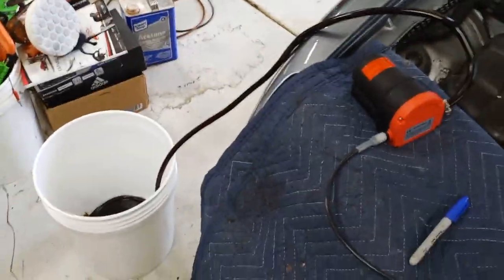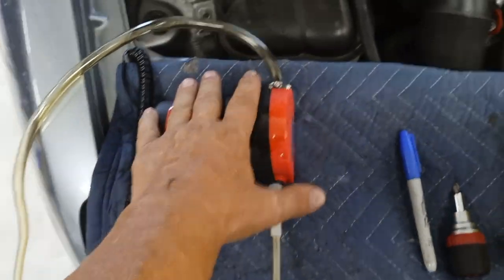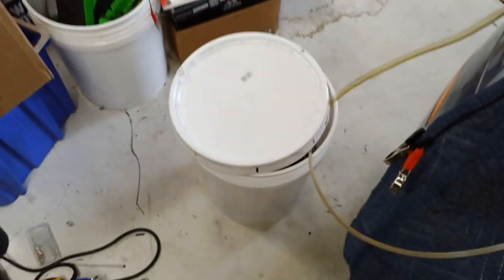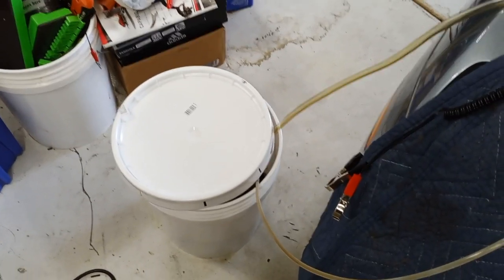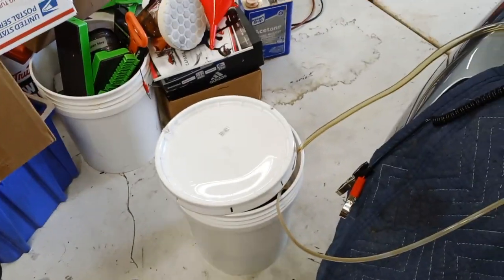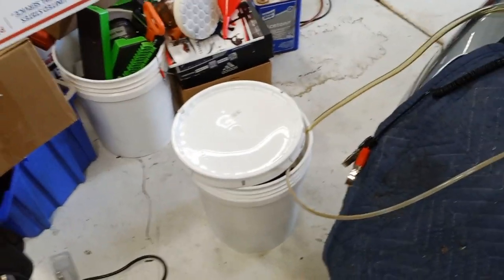We're back — finished extracting the oil. The little pump did a great job; I think it took about 12 minutes to suck all the oil out. You can see a bunch of nasty oil in the five-gallon bucket. For those worried about disposing of used oil, you can take it to any O'Reilly's, AutoZone, or Advance Auto — they'll pour it into their tank and give your container back. They typically take up to about three gallons at a time.